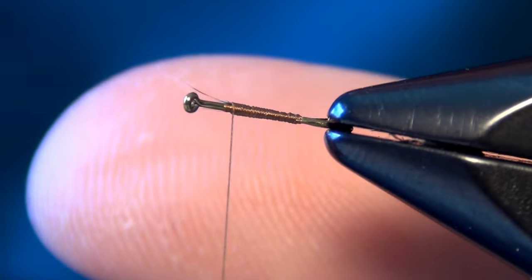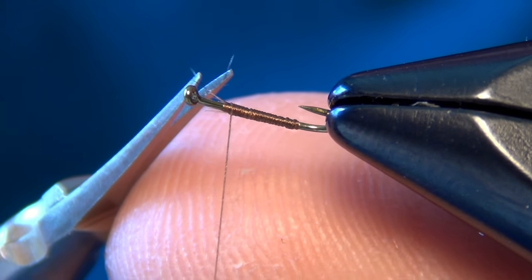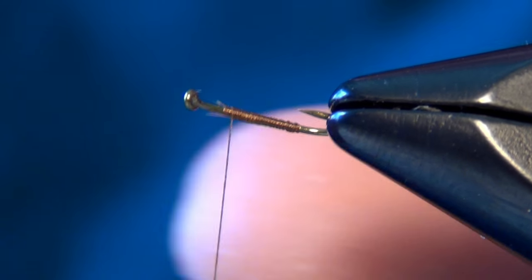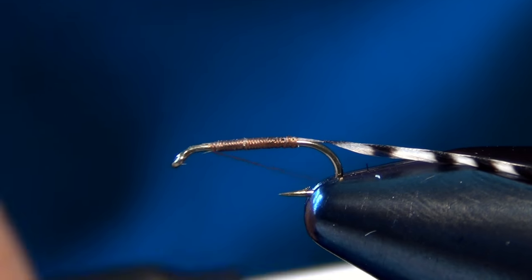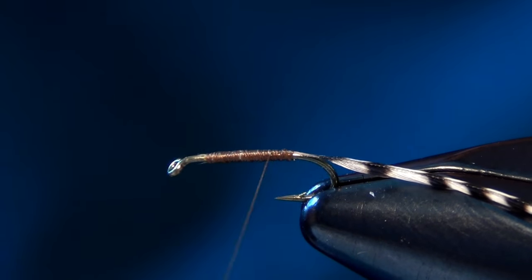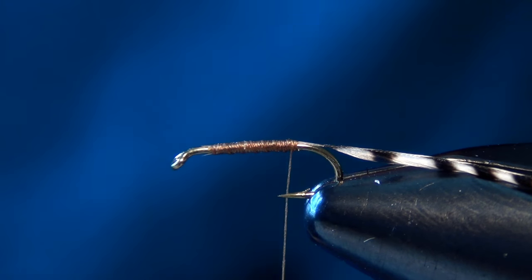Now this is a really good fly for technical rivers. Fish that see a lot of bushy dry flies and kind of the same old stuff can get really wary and really picky at times. This is one of those flies that you whip out of your box and chances are you'll be able to get that fish to eat it.